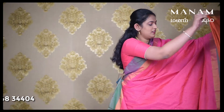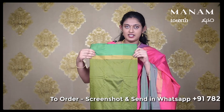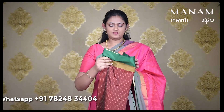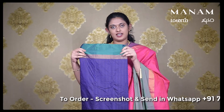The next shade is this rust colour saree with a green border on either side. The next shade is a dark red saree with green colour borders on either side. The next shade is this purple colour saree with pink colour contrasting borders on either side.